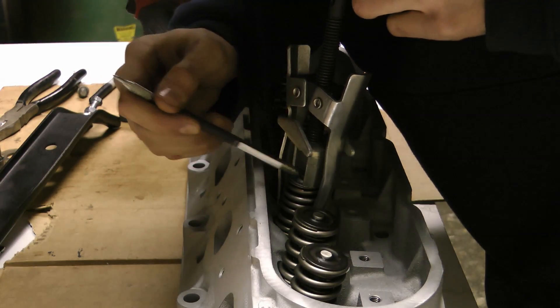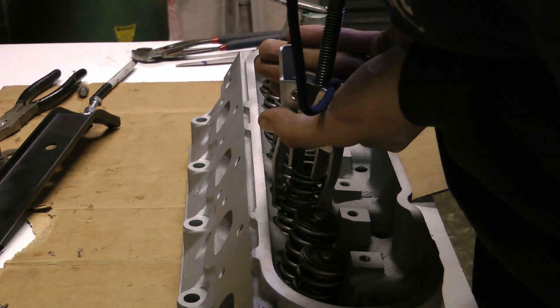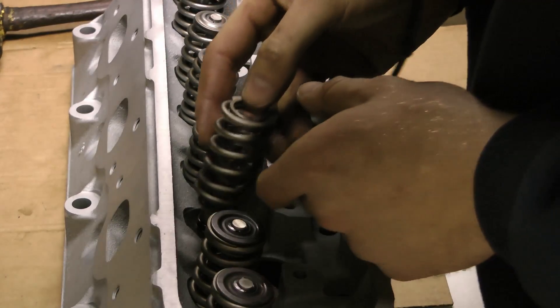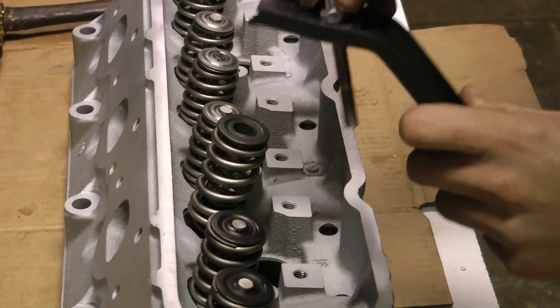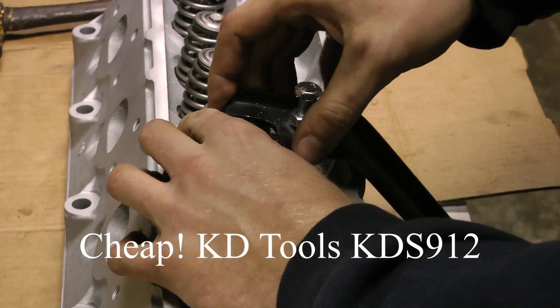Next you can see I'm installing my new valve springs. I just went for some Summit double springs — they're 140 pounds on the seat. I chose doubles over singles. I was going to get Pac 12-18s but I decided that with a double, if one spring breaks, I'm not going to lose my engine as likely as with a single.